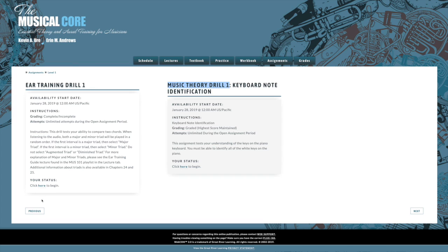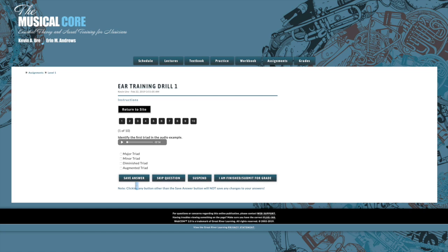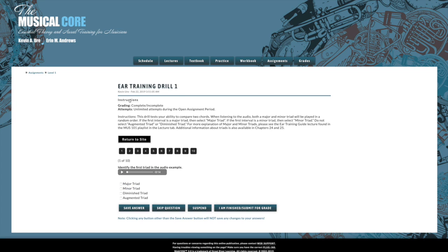If we click on the ear training drill, a new page will open up. Once the page opens up, if you click on the instructions, it tells you how to complete each drill — the instructions will expand when you click on that. It says the drill tests your ability to compare two chords. When listening to the audio, both a major and minor triad will be played in a random order.